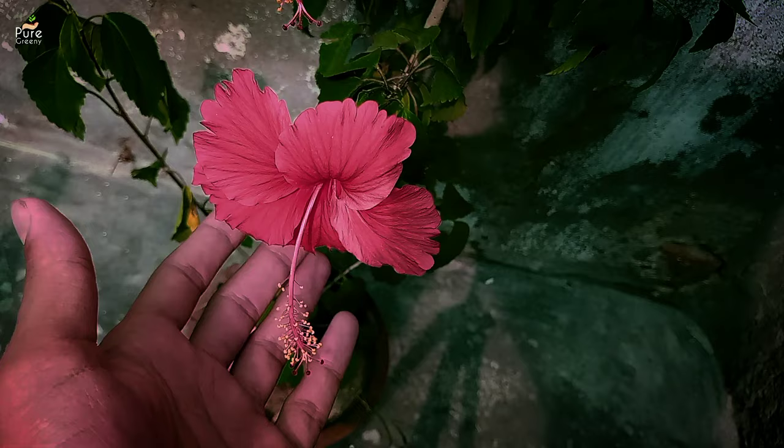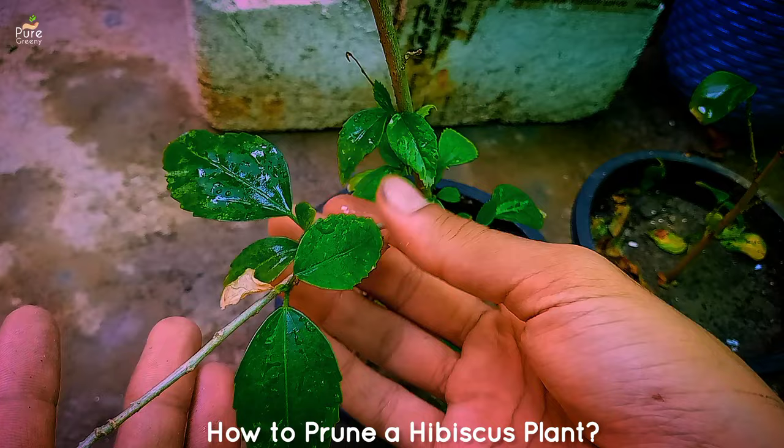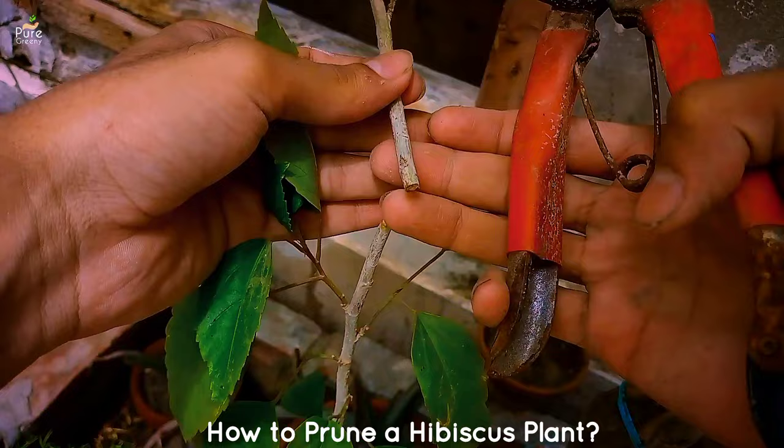Hibiscus plant is a very fast-growing summer season flowering plant that thrives very well in indirect sunlight. As it comes to its season, it starts growing very long and leggy branches, that ultimately stops the flowering of the hibiscus plant. In this video, I am going to show you how to prune a hibiscus tree to get more growth and blooming on them.